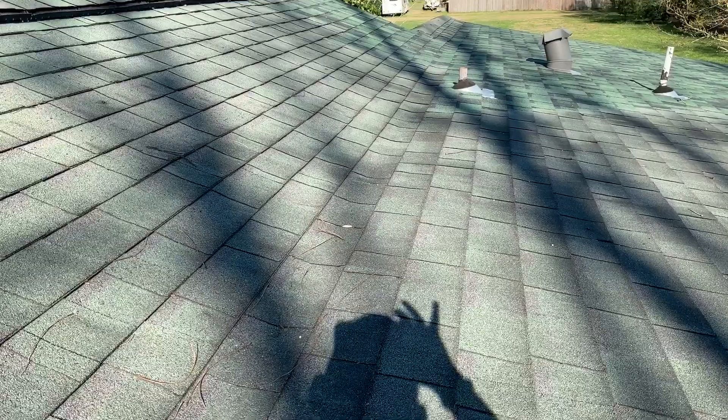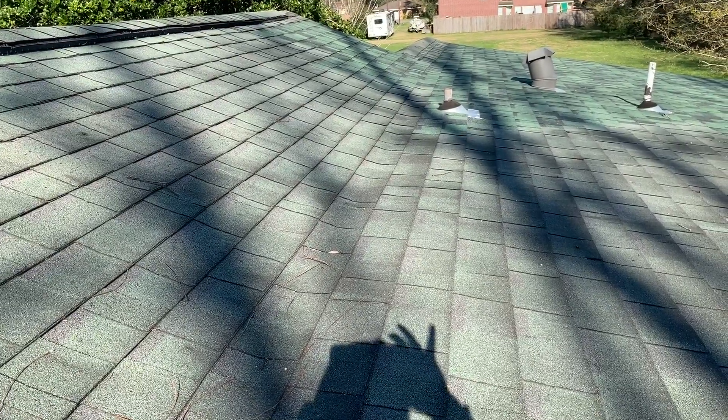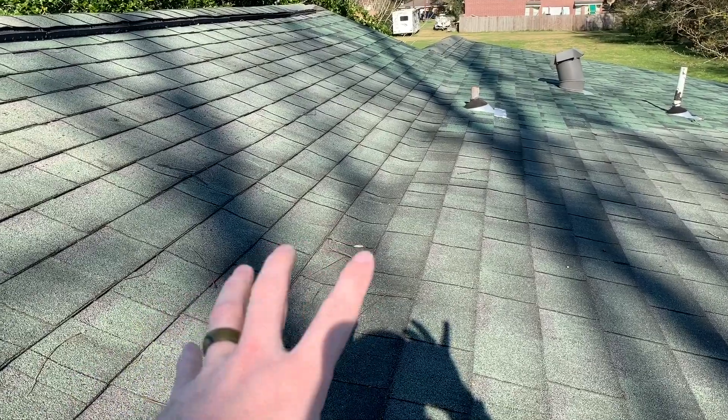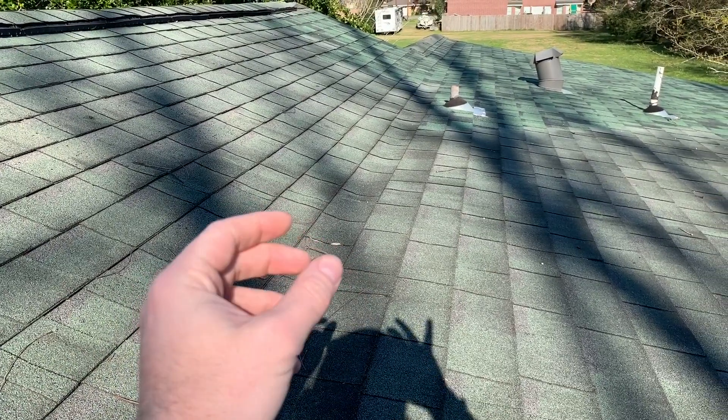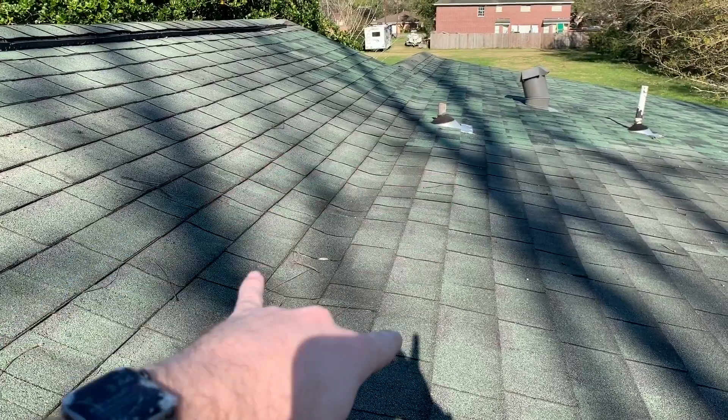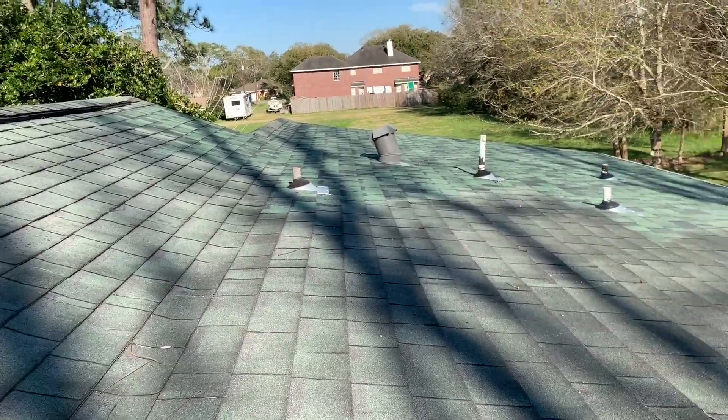Just tar the shingles there and replace all of them, putting storm guard in. It's a peel-and-stick membrane that's heat activated and self-healing — if there are any holes, they heal back up when the sun heats it and it bonds to itself. That's what we recommend for this transition area to stop your leaks.